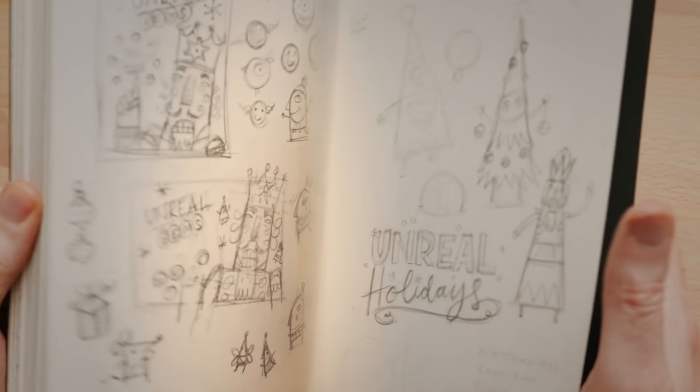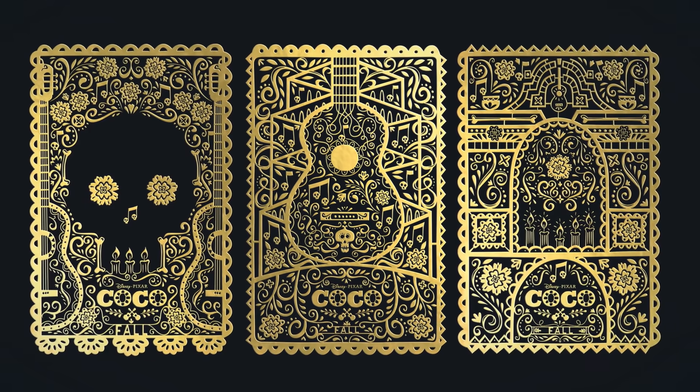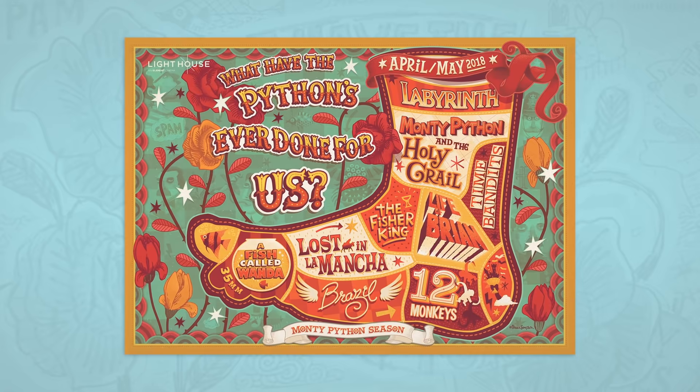To do that, I will tell you about my 35-year journey as a creative — how technical graphics, animation, and comics have all come together to influence my work.